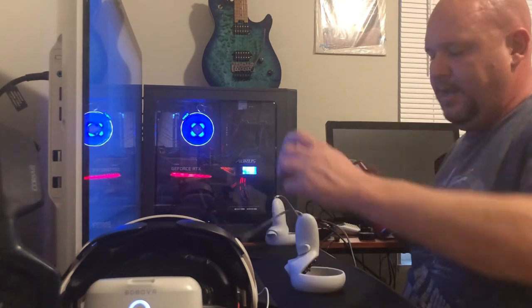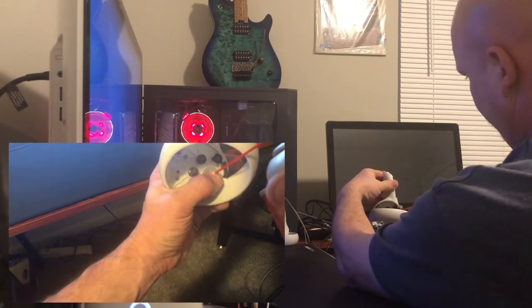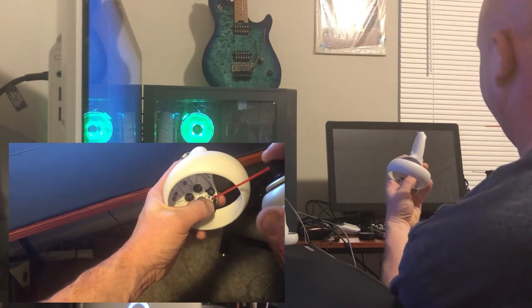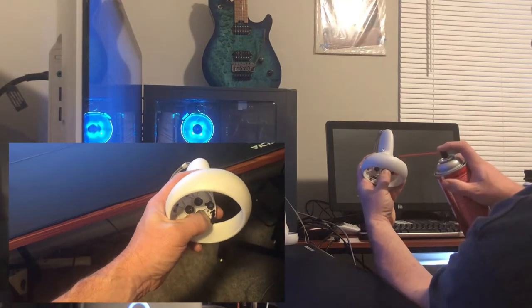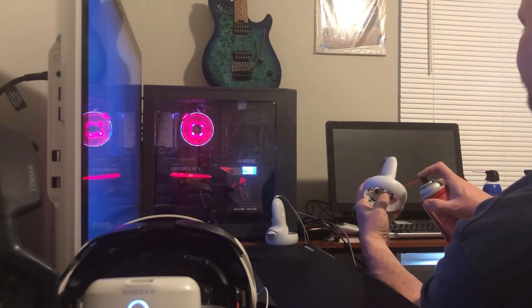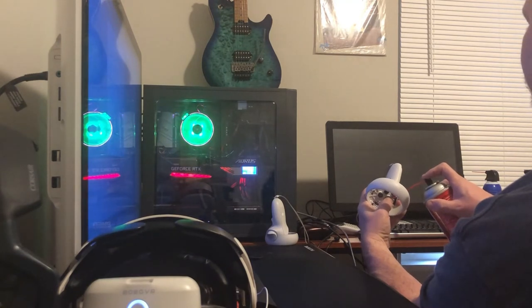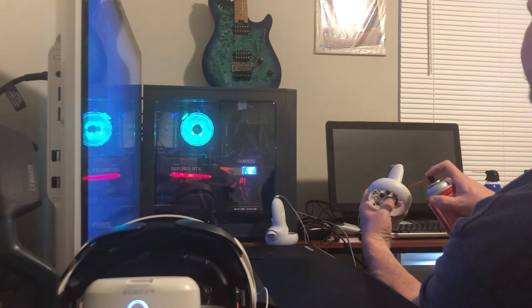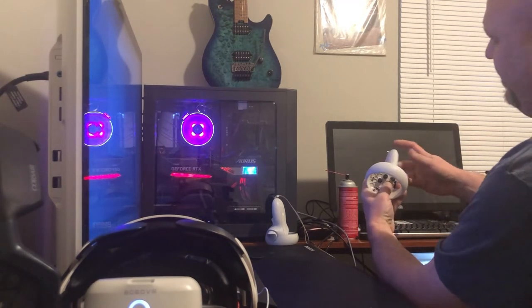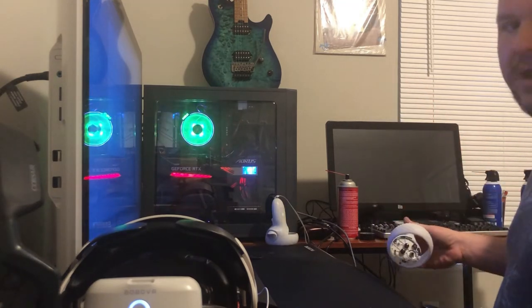Shake your cleaner up. What I would do is turn the controller upside down and spray it on that thumbstick, rotating the stick around while you spray at the same time. You want to do this thoroughly enough that you won't have to do it again for a while. After you finish spraying, work the stick a little more.